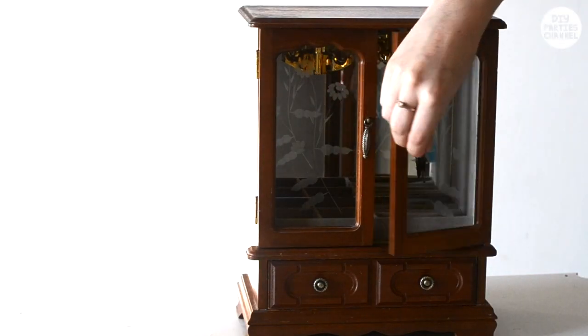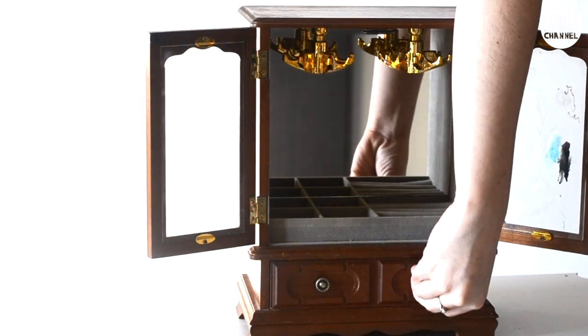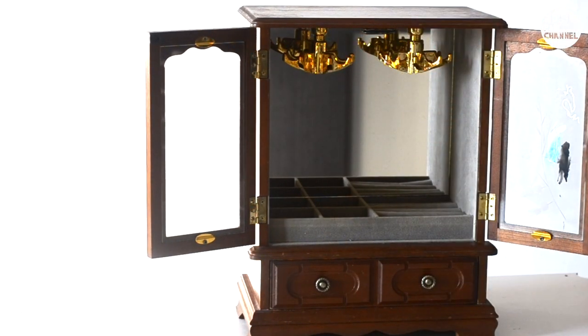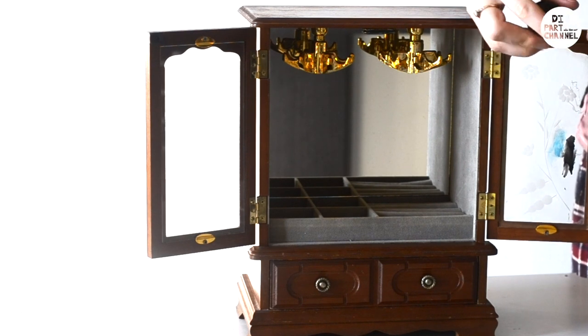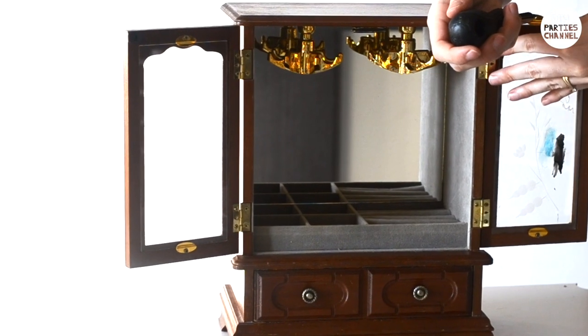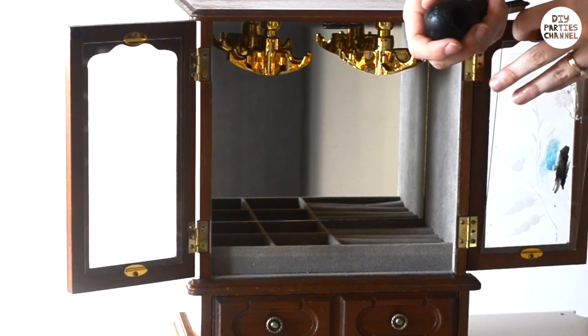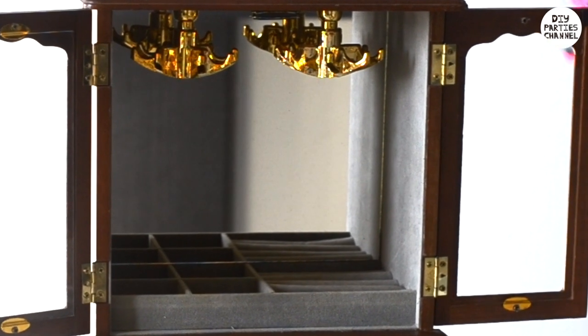I bought this old jewellery box on eBay. You can find them by typing out wardrobe jewellery box or dresser jewellery box on eBay. They're typically between £10 to £30 or $15 to $40. They'll most likely have floral designs etched into the glass, so I'm going to replace it completely. You can cut the glass yourself using a glass cutter, or you can take it to your local glass shop and they should be able to do it for $5 or less.